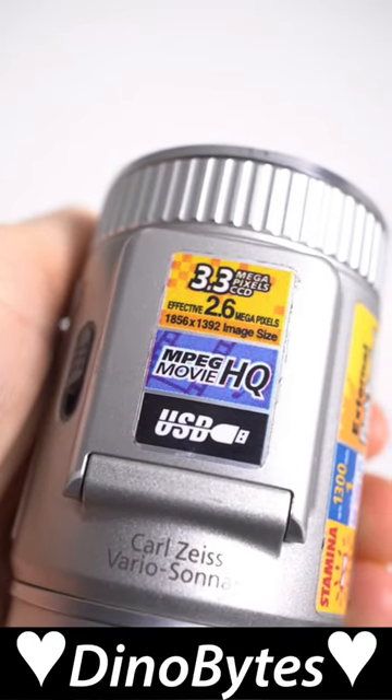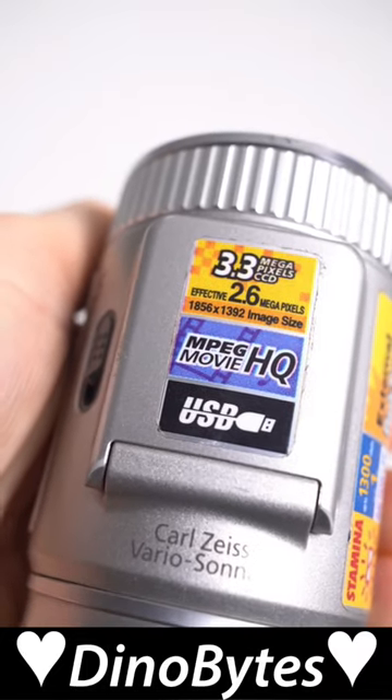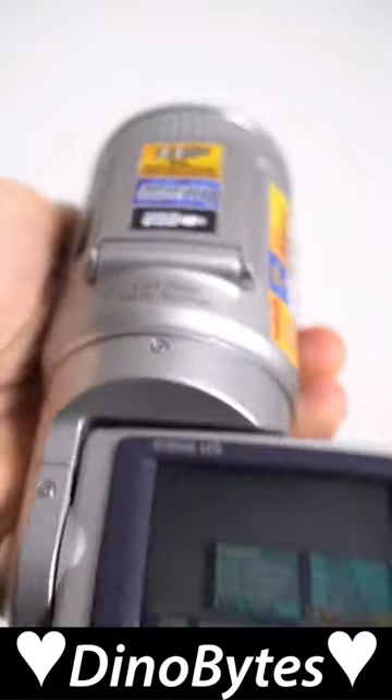Unfortunately though, the lens design meant the F505V could actually only use 2.6 of those megapixels in practice.